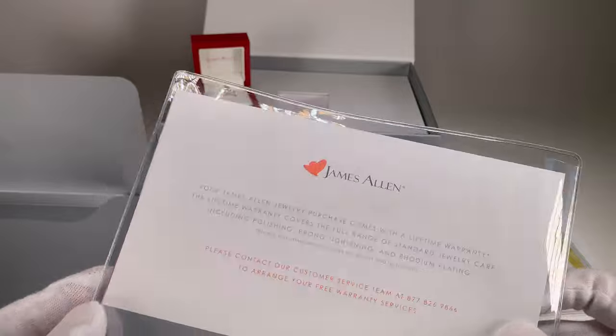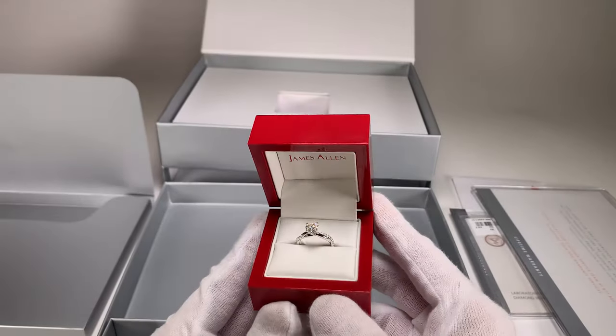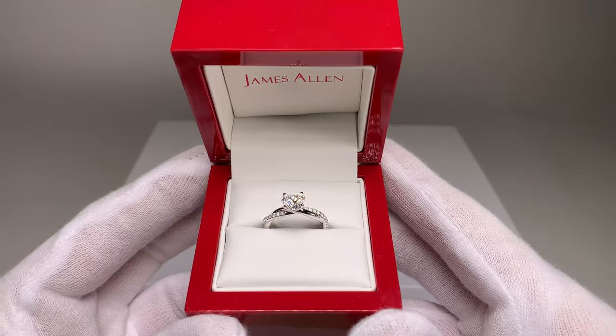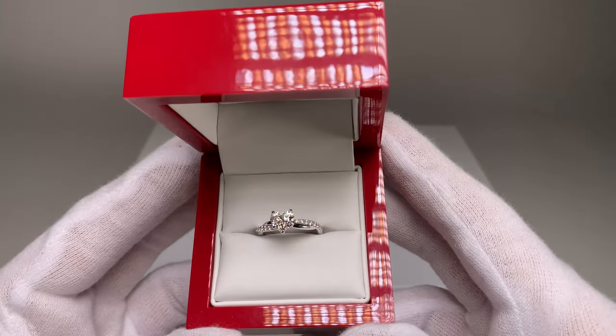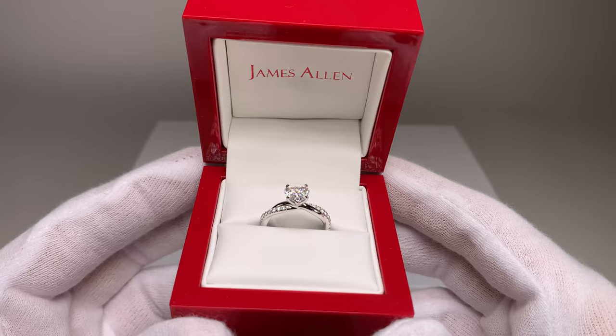We also have a little lifetime warranty paper. Now let's take a look at the ring — we're going to look at it indoors in LED lighting similar to a jewelry store, as well as in outdoor lighting. Here we have some very bright LED lighting, which is what you would see in a jewelry store.